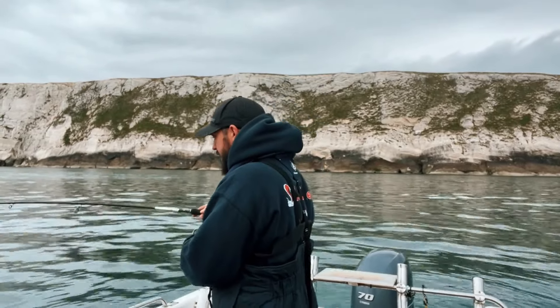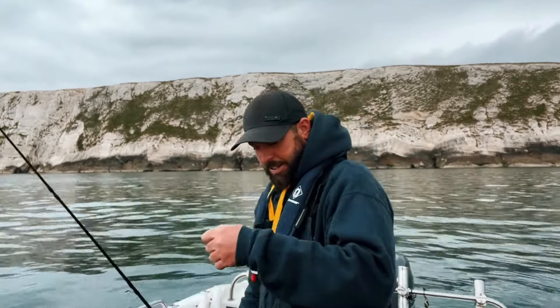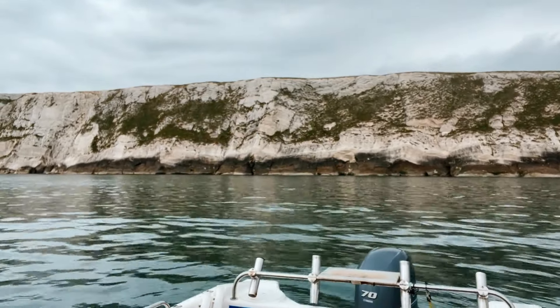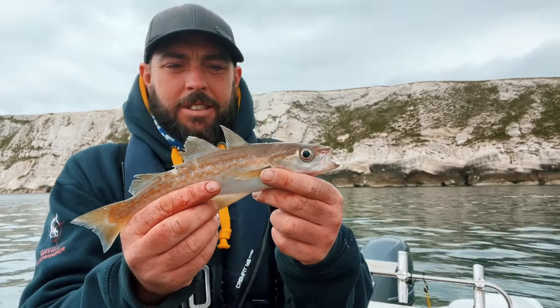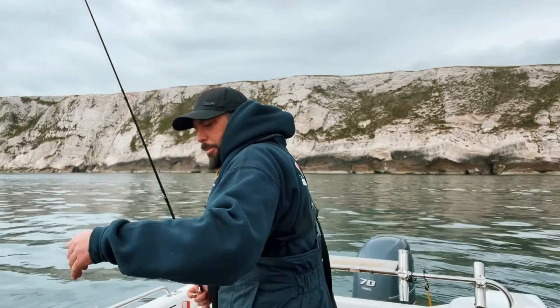What have we got on this one? Little pollock! There we go — a little pollock. Nice, see if we can find a couple of bigger ones of them.